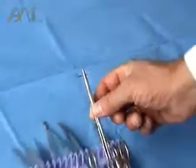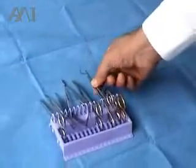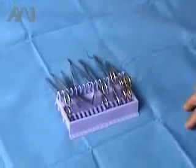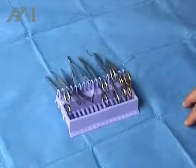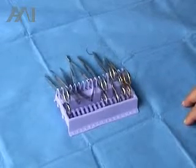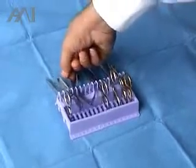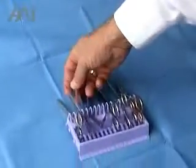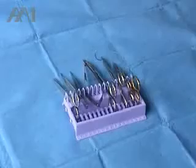Needle holders and needles can be laid with the needle away from the staff to make sure no injury occurs. Even sharp forceps can be laid out with the points away from the practitioner.